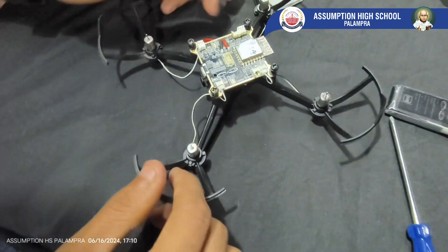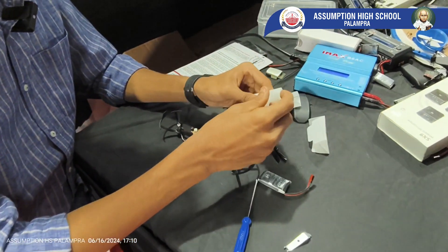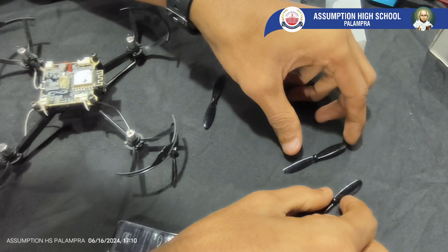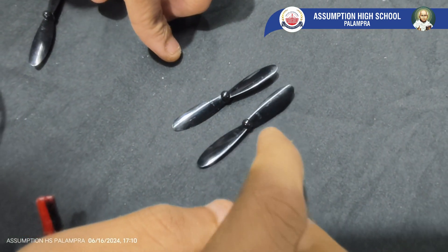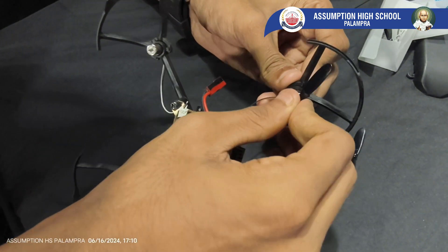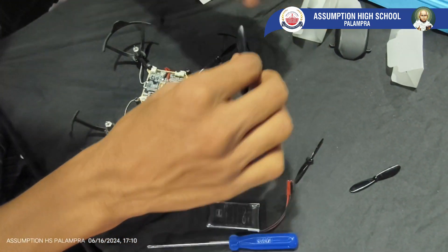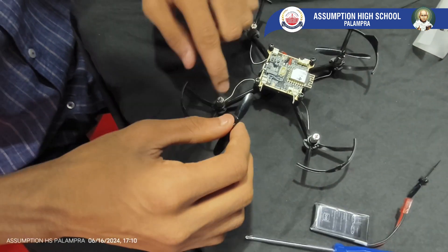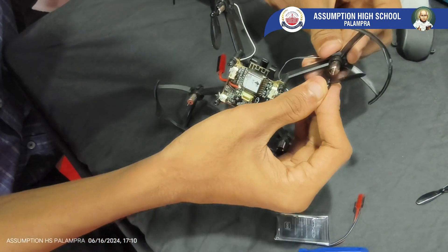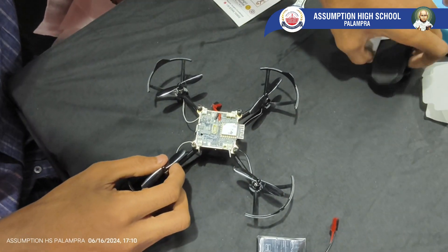And the fourth motor. Now we are going to put the propellers — that is the fans of your drone. There are two types of propellers: one used for clockwise motors and one for anti-clockwise motors. We connect propeller A on the front left side — just put it into the shaft. The same propeller type should be placed diagonally. Then propeller B goes on the other diagonal positions.